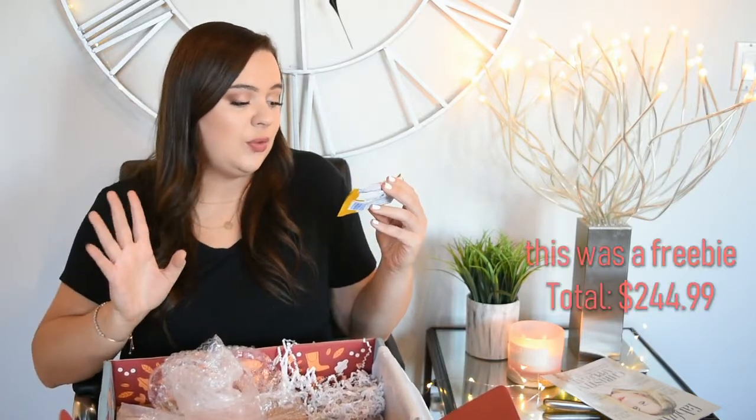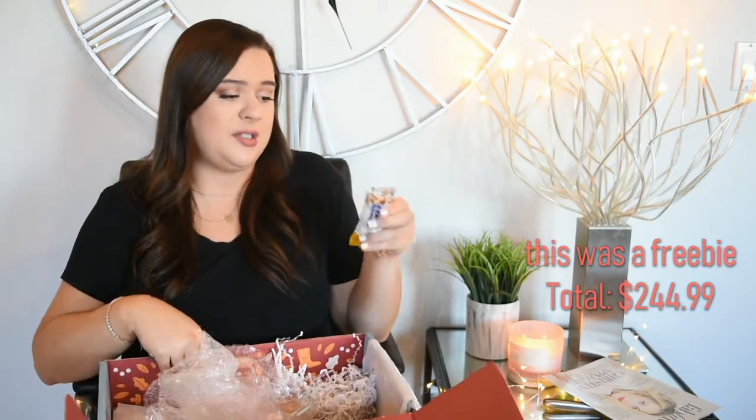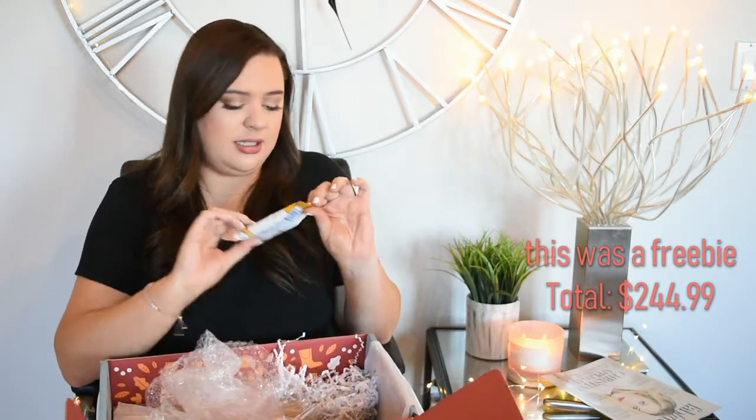Next up is a Luna Rica cashew butter fruit and nut bar. The flavor is salted caramel nut — sounds pretty delicious. I haven't tried a ton of Luna bars, but this one sounds good. It's gluten free, non-GMO, and USDA organic. I like when I get snacks in my boxes.